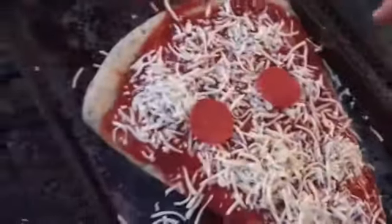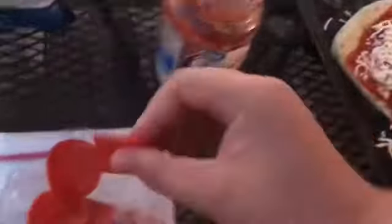Now for the glamorous pepperonis. Looks pretty great, if I say so myself. I'm just going to set them on top of the bag — it's not going to hurt. And we're going to take these beautiful peps and we're going to put them on this gorgeous pizza.